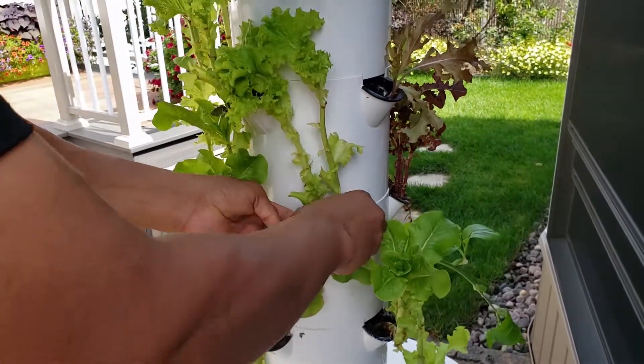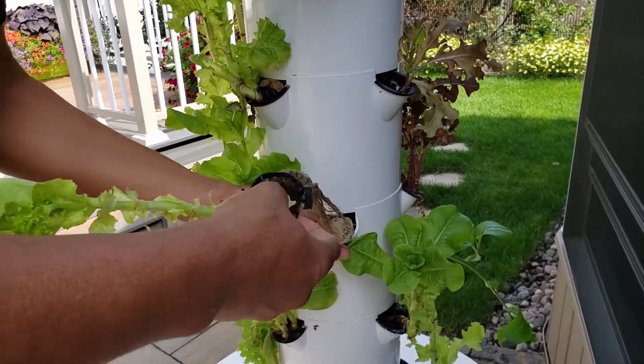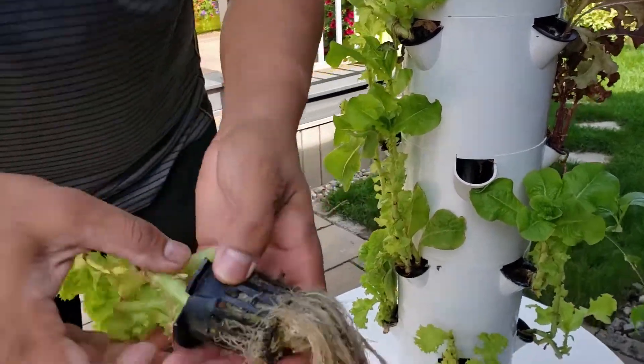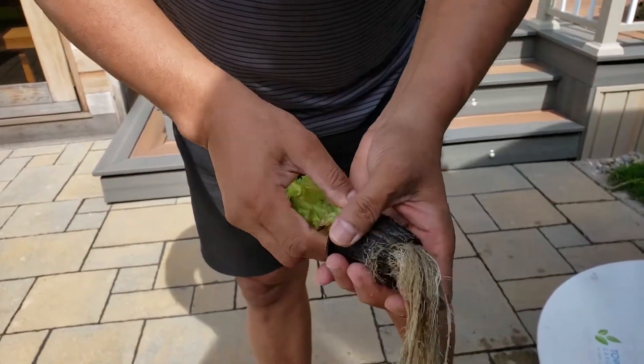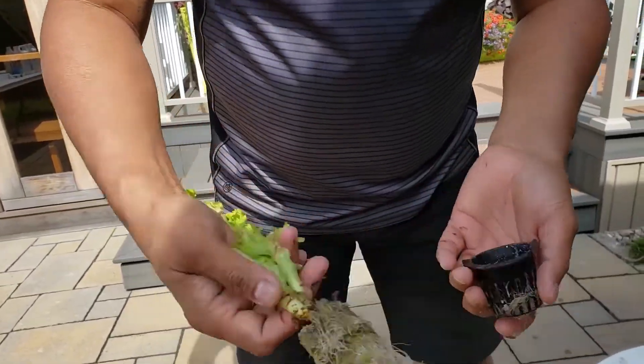I broke it, but it's fine if it's broken like that — it can easily be reused. You see the way how I do it? By putting the roots — putting the rock wool out with the roots out. It's easy to take in and out.